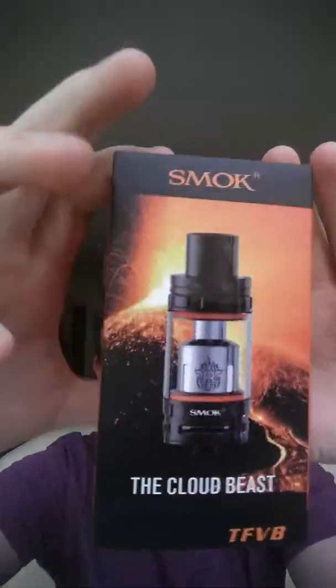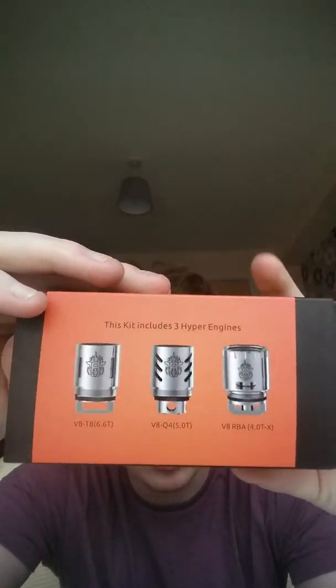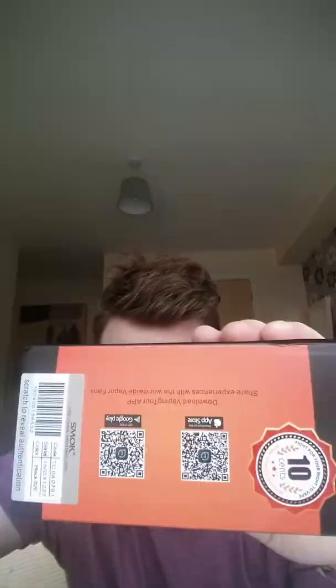Let's go into the packaging. There is the front of the box — the TFV8 Cloud Beast. On the side it shows you the coils you get: a V8 Q4 and an RBA. There are your QR codes. There is something I noted about this packaging which I thought was quite impressive — there's this sticker right here.